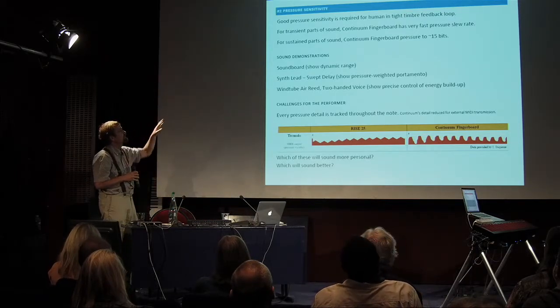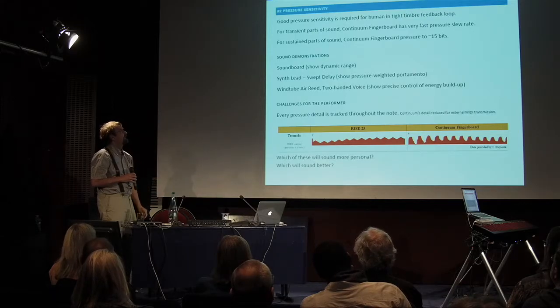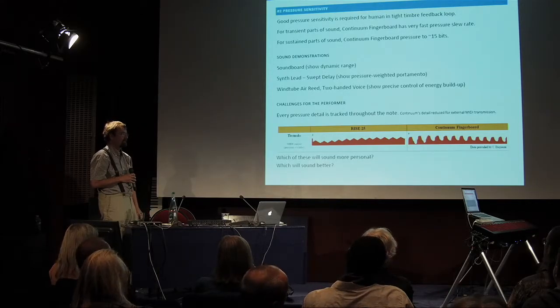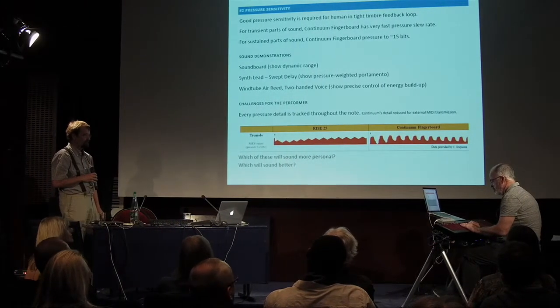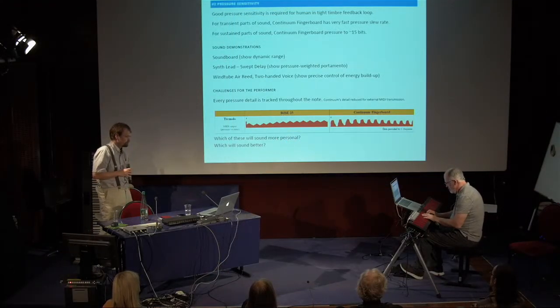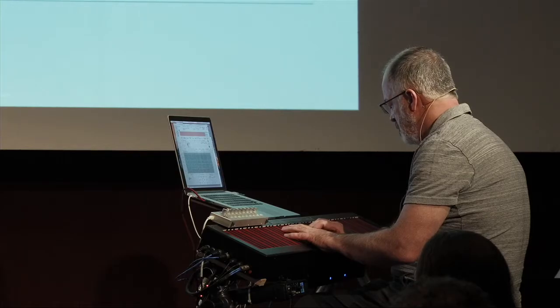Pressure sensitivity has two different aspects: one is how fast can you do it, and the other is if things are slower and your ears can actually hear it, what about the accuracy then? Let's go ahead and play some examples.